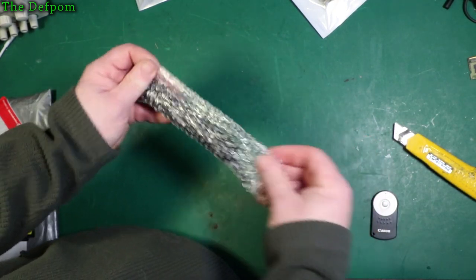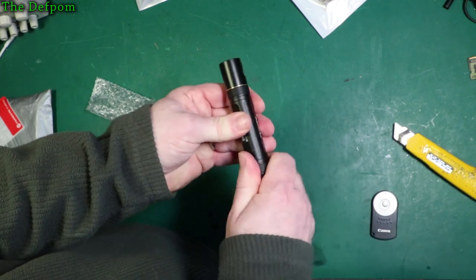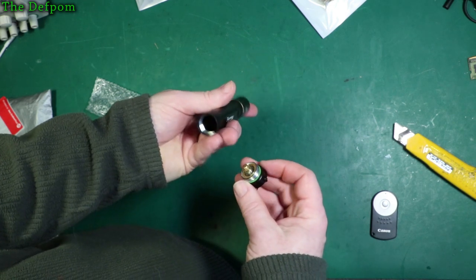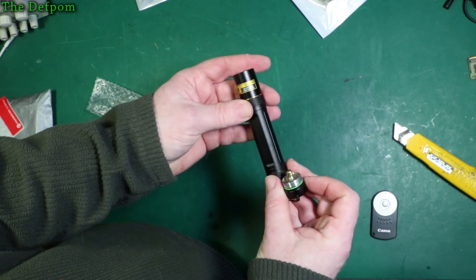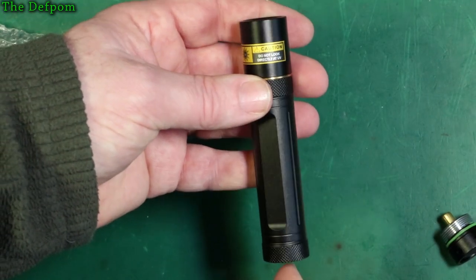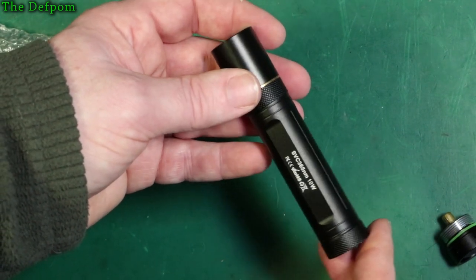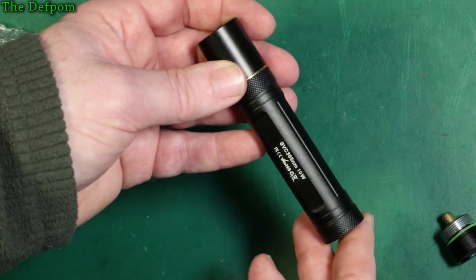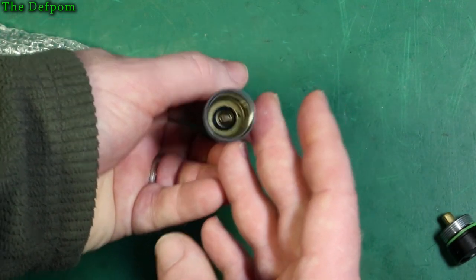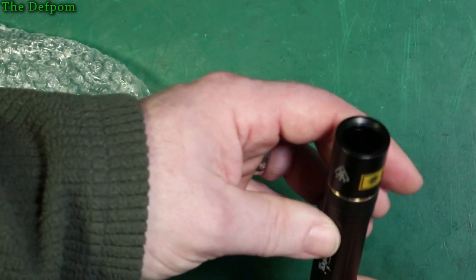This is a UV torch, supposed to be quite a powerful one. No battery, but that's not unsurprising. I already have a UV torch but it doesn't seem to be very strong. I think this is actually like a UV laser — don't look directly at the output. It's a UV laser. The torch I've got works, but it takes a few minutes to actually solidify any UV adhesive or UV solder mask that I put onto balls when I'm doing repairs. You can see this is supposed to be a 10-watt laser, so it should be a bit stronger. It takes an 18650, and I've got some 18650s around. So let's power this up — let's get a battery.